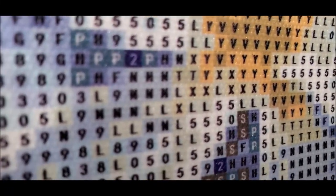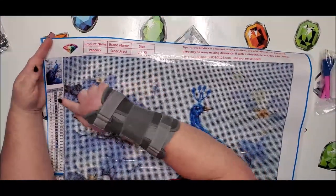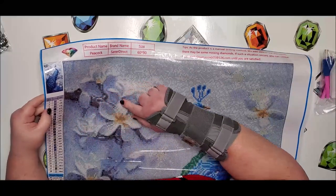I'm getting up really close so you can see the symbols pretty well. In this blue section some symbols — like H and N — kind of look the same, but if you look at the key over here, the H has a darker background than the N does.